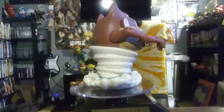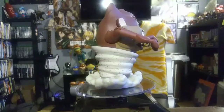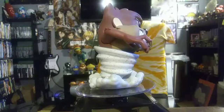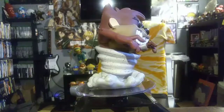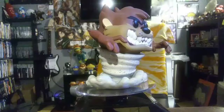I remember every single episode of the original Looney Tunes. They were a little bit violent, but as a kid you don't recognize the violence — you just recognize the loony in Looney Tunes. I'm glad they made this pop and I'm glad I was able to pick it up in stores.